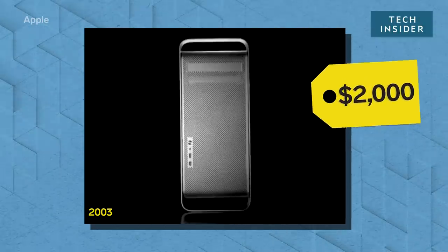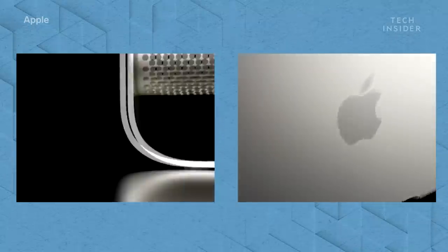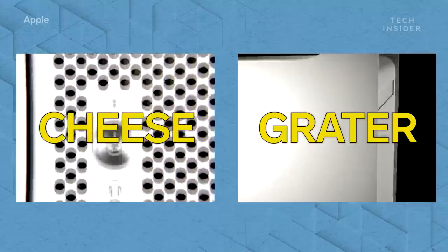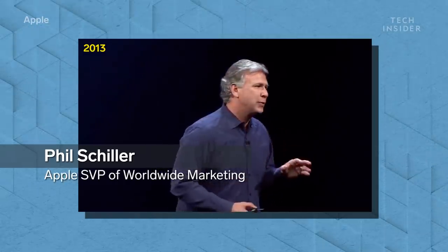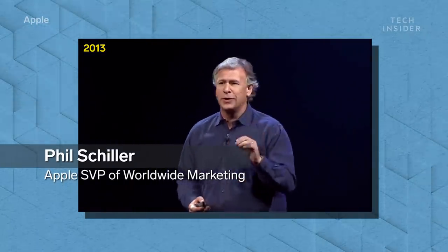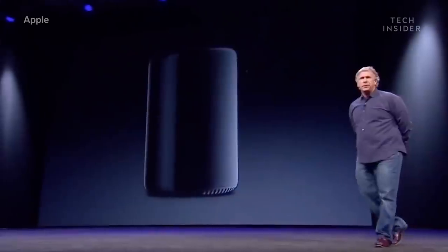This is the $2,000 Power Mac G5 from 2003 — Apple's Pro PC with a modular cheese grater design. And this is Phil Schiller, 10 years later. He's about to reveal a revolutionary design of Apple's new $3,000 Mac Pro that looks a lot like a trash can.